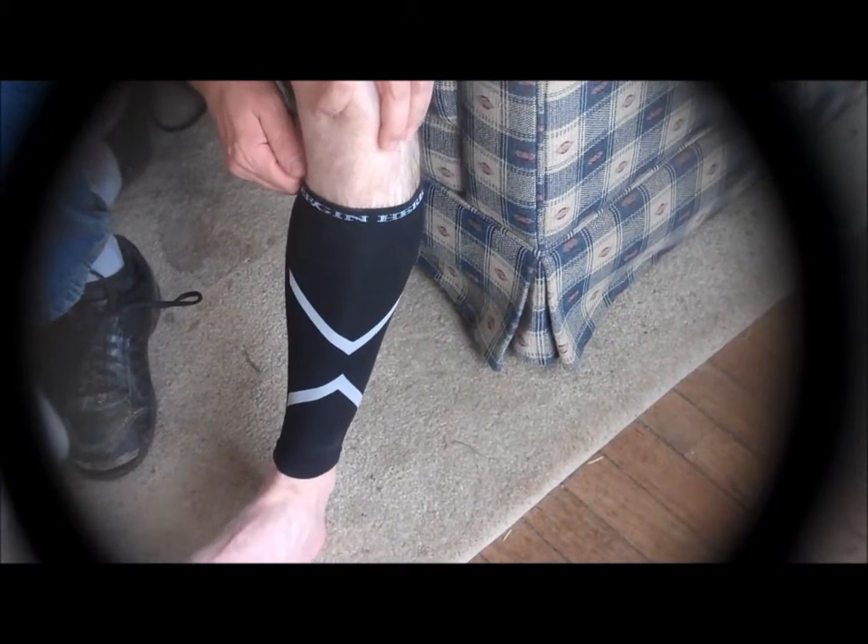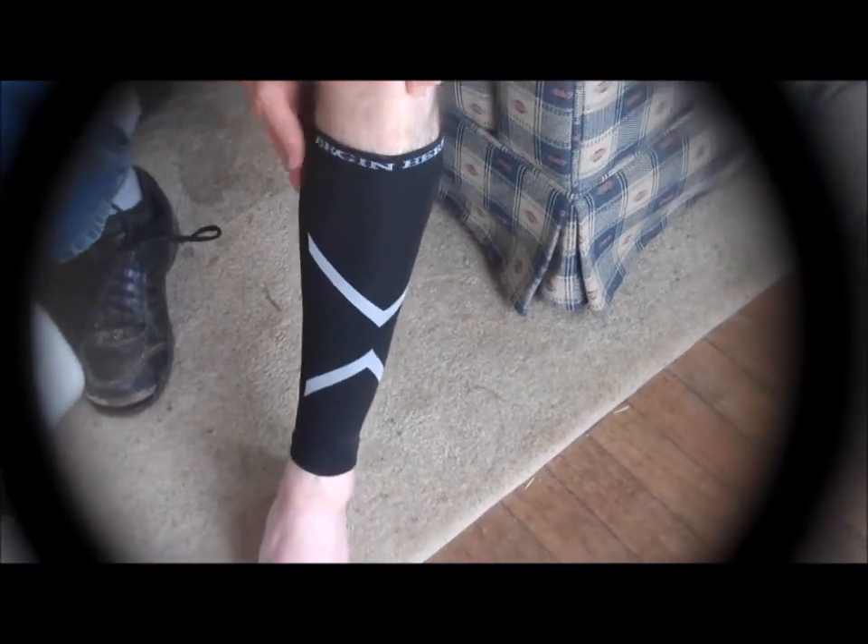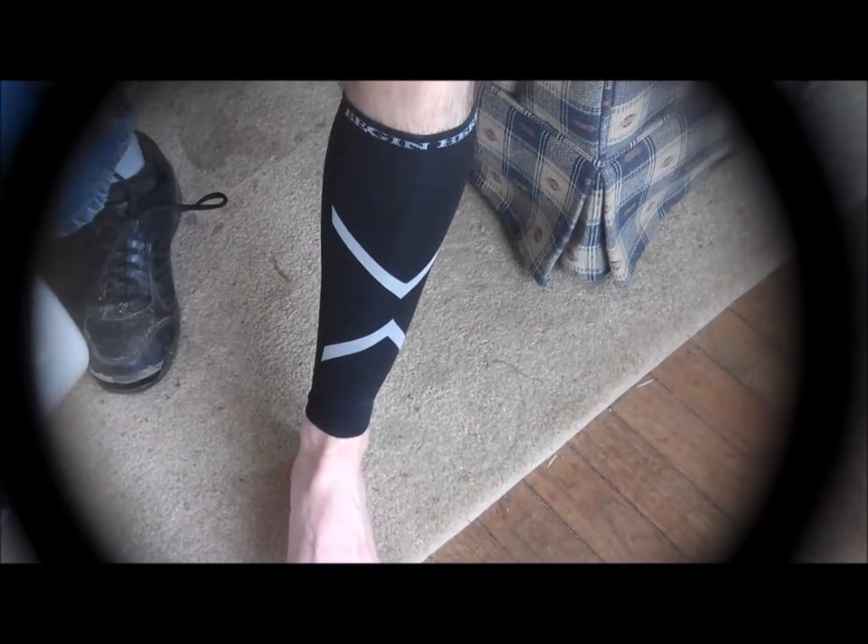Thank you for watching. This has been the Fitness Foundation calf compression sleeve.